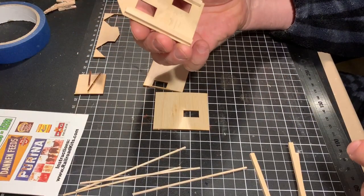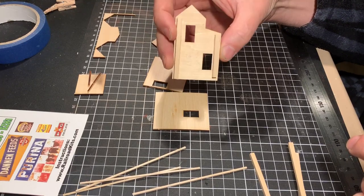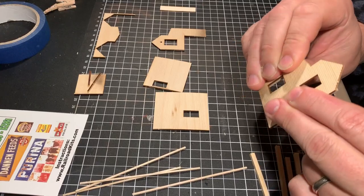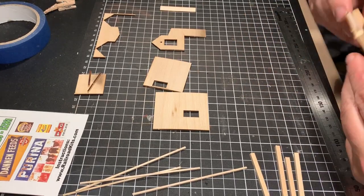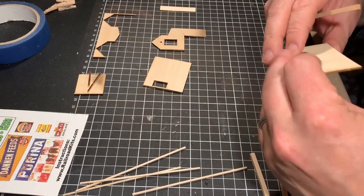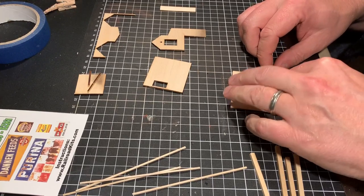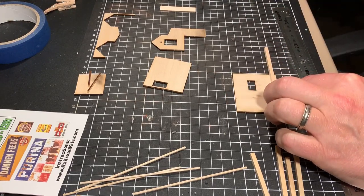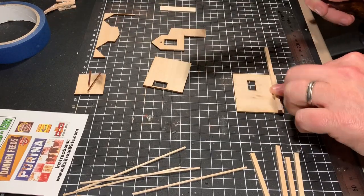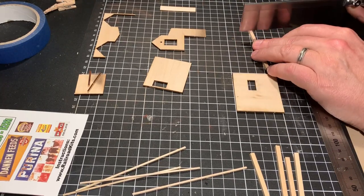The next step is bracing the walls. The instructions say the peaked sections are braced with the 1/8th square bass wood provided, with the peak walls braced 1/8th out from the edge, while all the other walls have the 1/8th bass wood right up against the edge. I should note the video isn't actually showing the correct bracing at this point, but I wanted to clarify that from the instructions.